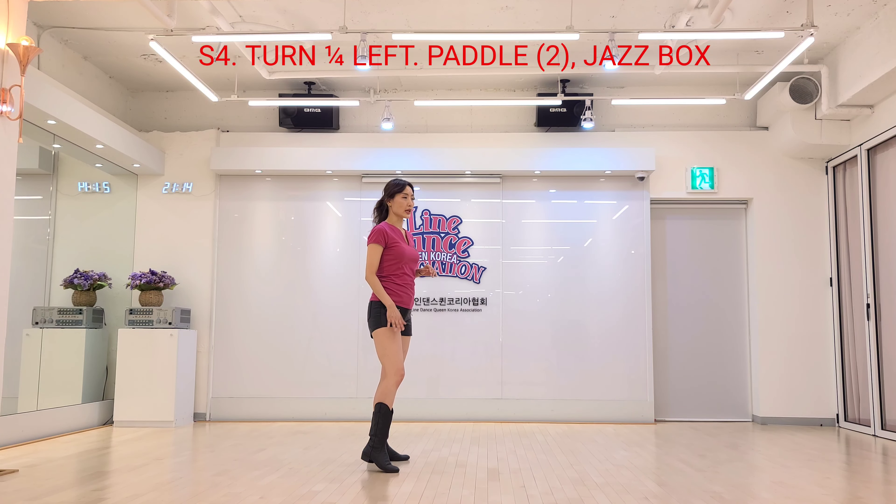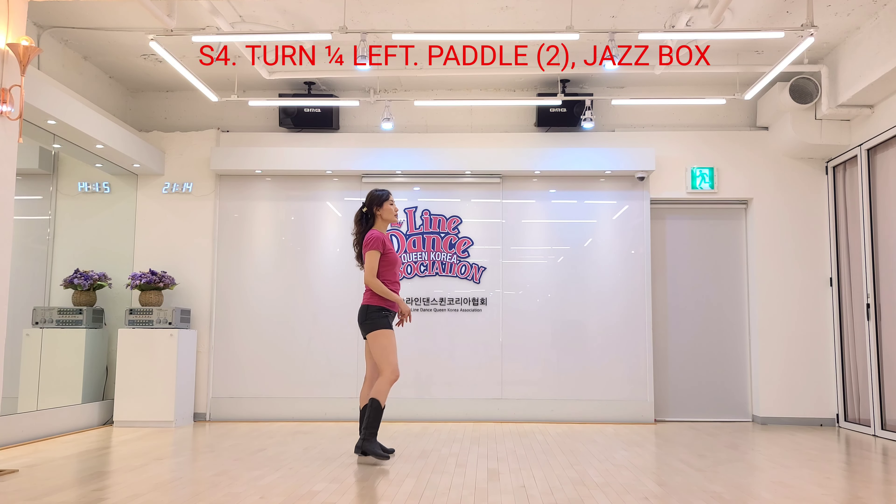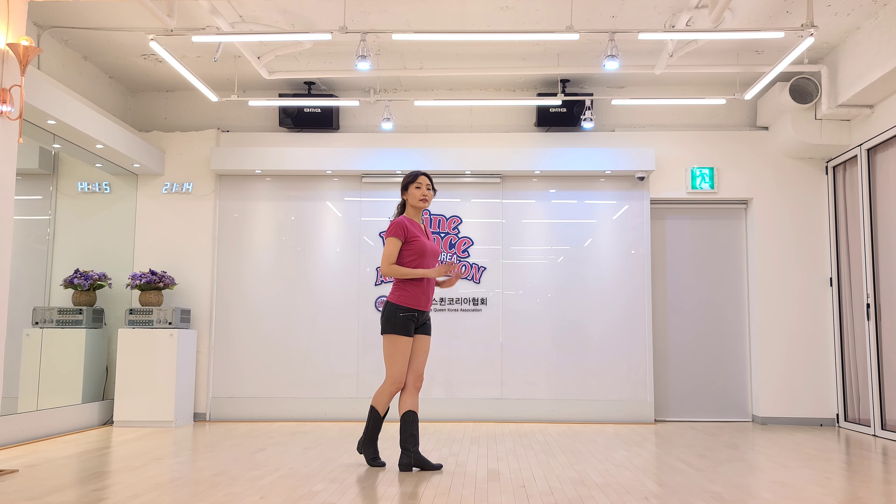Jazz box, cross step: right foot cross, left foot back, right foot side step, left foot cross step. And reset.